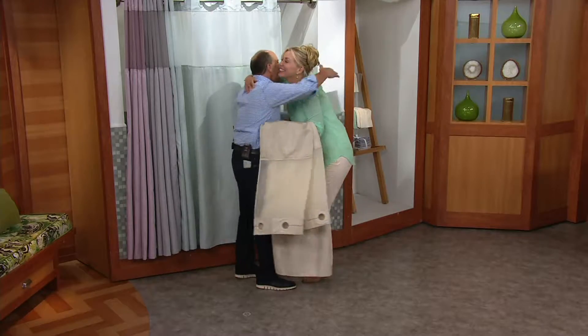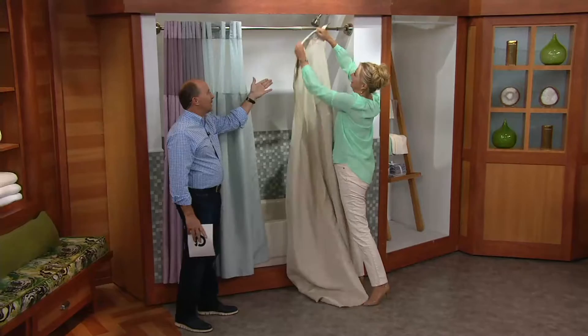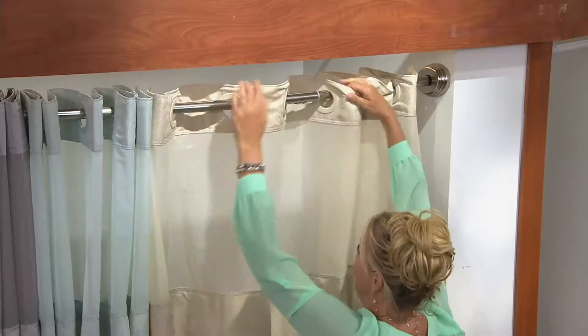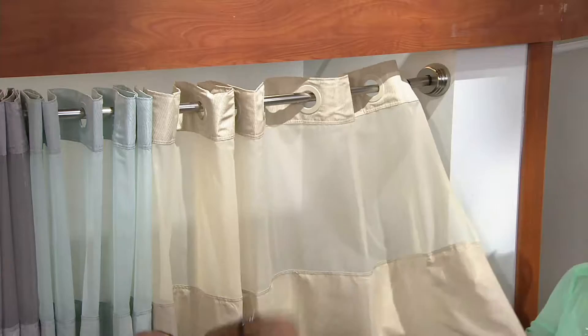Jane knows home decor and she brings us an easy way to redecorate our bathroom that's literally a snap to put up. This is the hookless shower curtain — we call it three-in-one because rather than hooks, you have these flexible rings. Rather than buying a shower curtain, a liner, and hooks separately, it's all in one. I was in a well-known hotel recently and they had this technology because hotels need to take them off and wash them quickly.